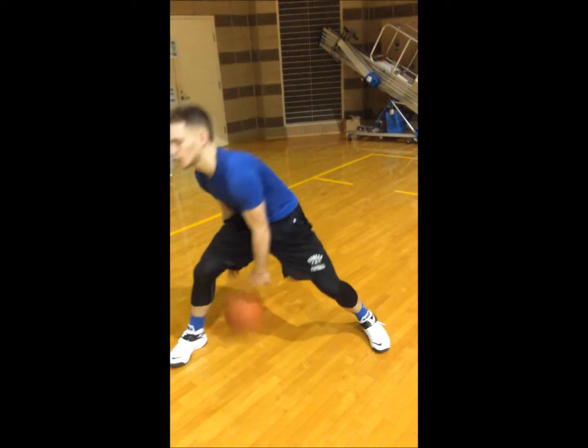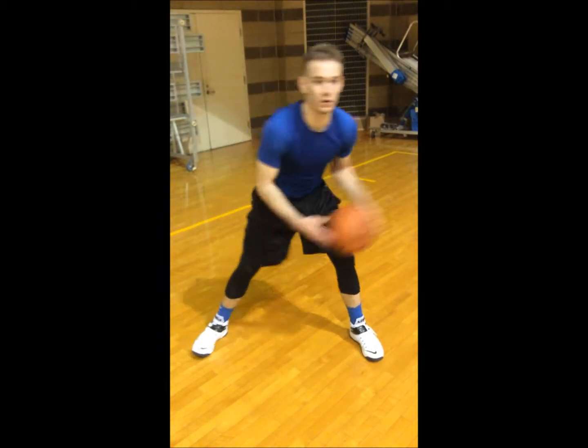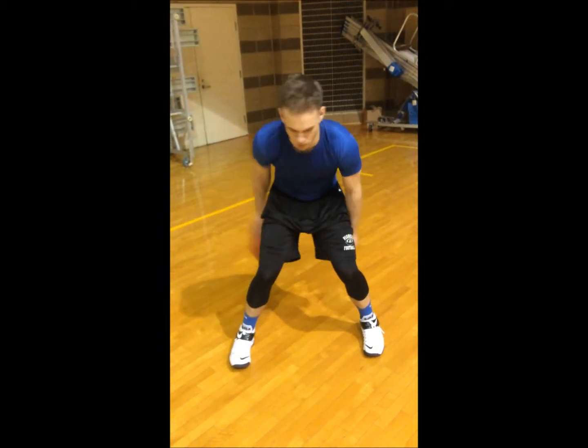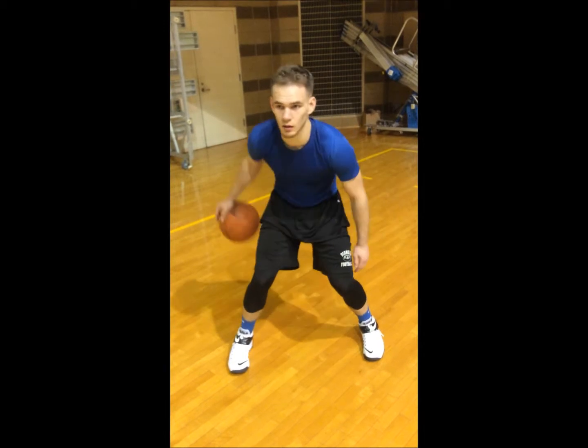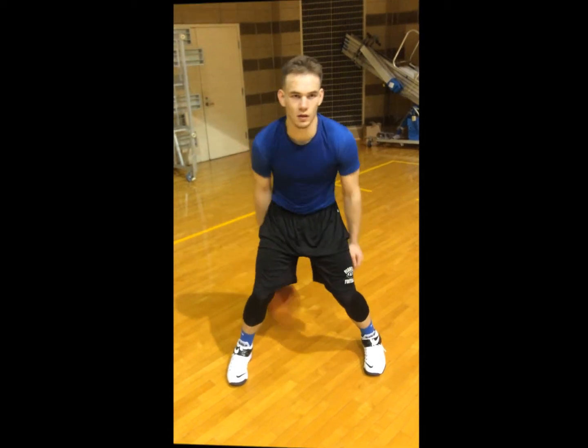All right, first legs. All right, go behind your back now. That's enough with one ball.